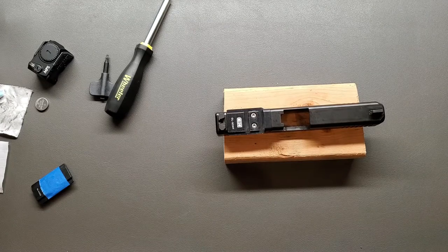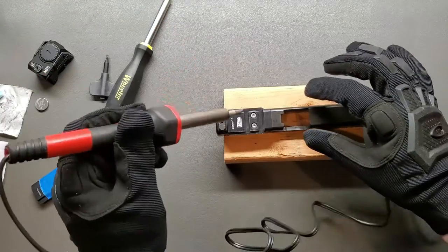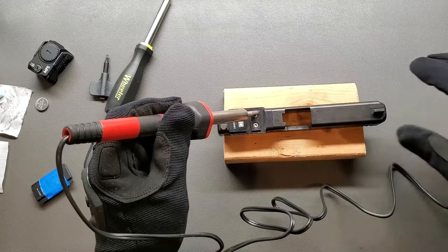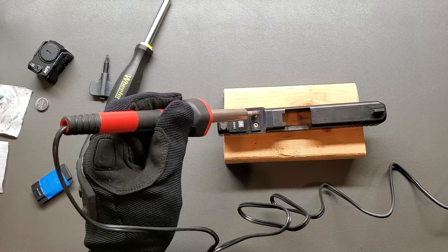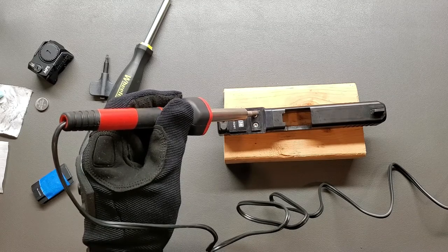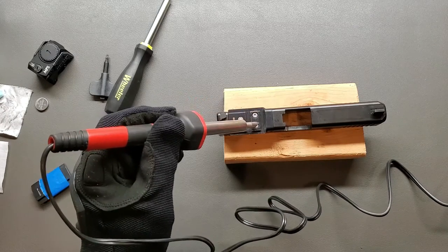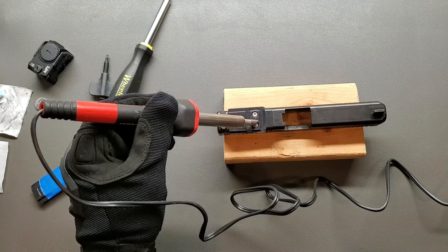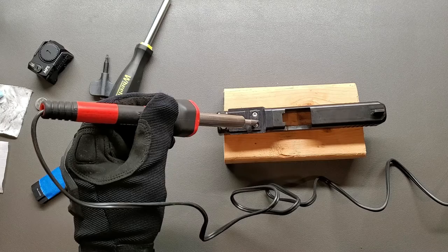I've got the soldering iron and I'm just gonna heat the screws — literally just touch them for about 10 or 15 seconds and get some heat on them to see if they come off a little easier this go around. Not that they were awful before, but we can heat the screws a little bit and see if we can maybe loosen those bonds just a skosh.